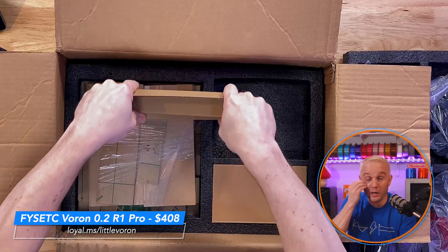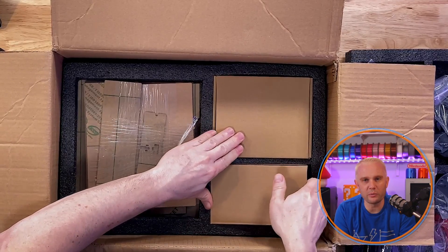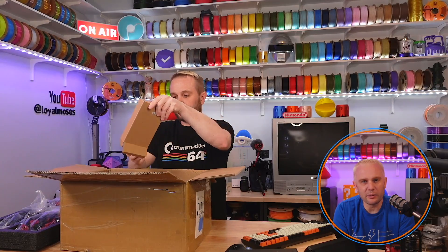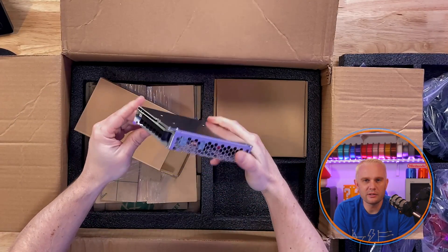It runs a Meanwell power supply, which is kind of nice. Everybody's looking for Meanwell power supplies, and it's just a tiny little guy like you'd expect. Nice and shiny.